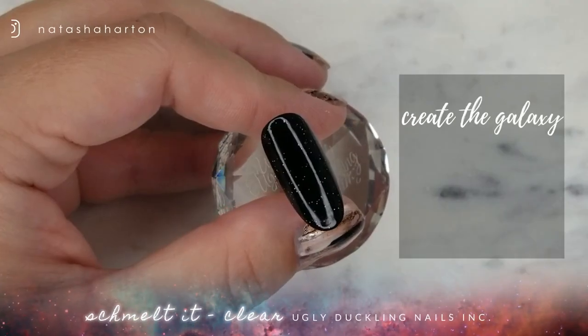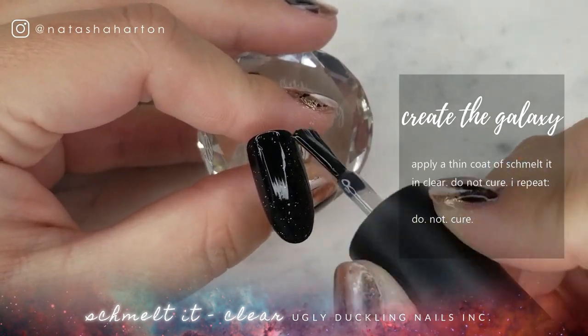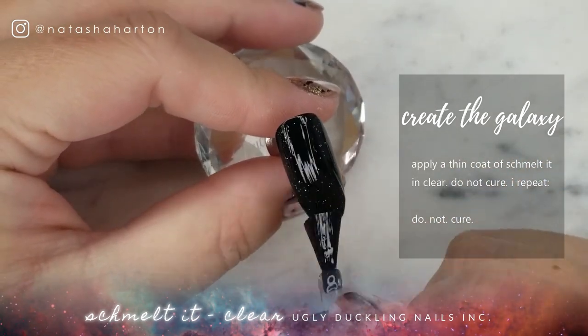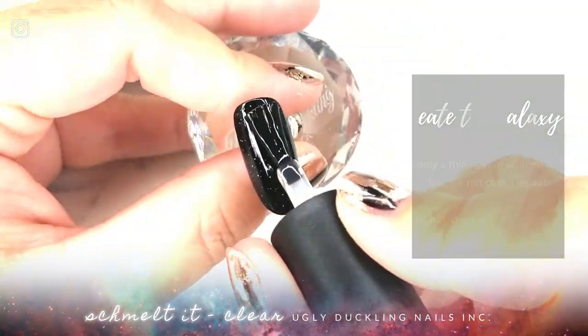Once you have fully cured number 13 gel polish, you're going to go in and use Clear Schmelt It by Ugly Duckling. You're going to do a thin layer, and you are not going to cure this. I repeat — do not cure.